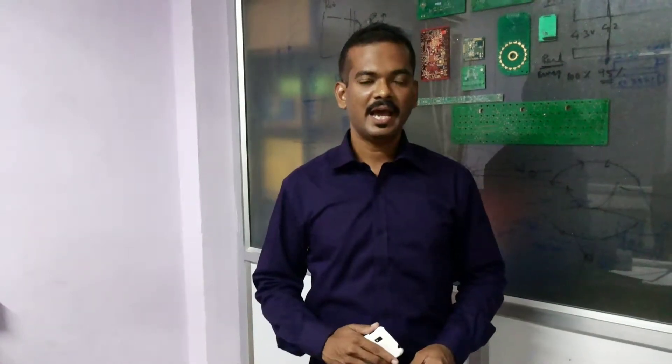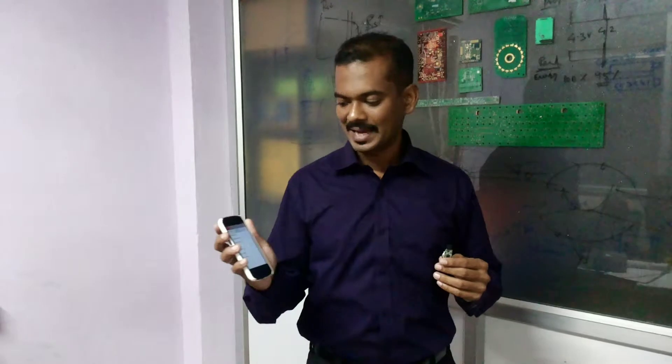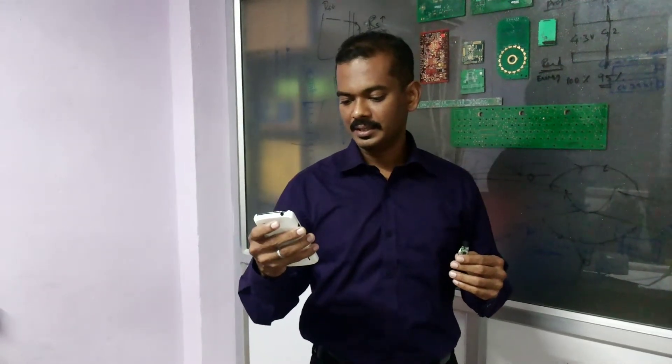My name is Robert from MaxMyTV, and here's an update on the beeper. We made the beeper really small so that you can put it in your wallet, laptop bag, or on your keys, and track it using the MaxMyTV remote control or the MaxMyTV smartphone app. Just open the smartphone app and track it — there you go.